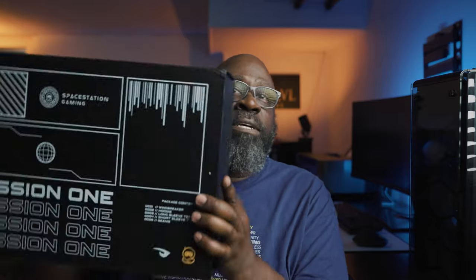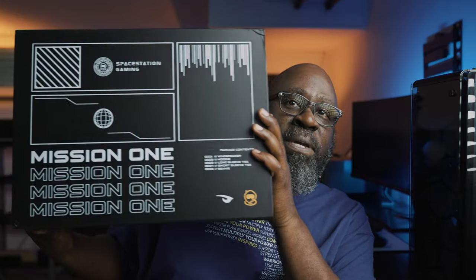Today I got something from one of my favorite creators — Shonduras. This is the Mission One package. Inside is some of the merch he's created. If you don't know who Shonduras is, he's a very successful YouTuber, but he's also created an esports team that's done very well, and a brand management company that also does very well. I really appreciate creators that leap out there, start their own business, and if I enjoy their content I try to support by buying their merch.